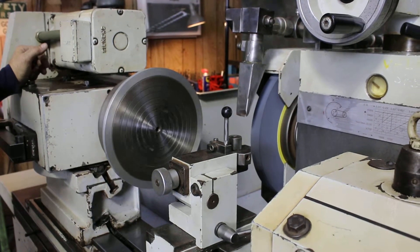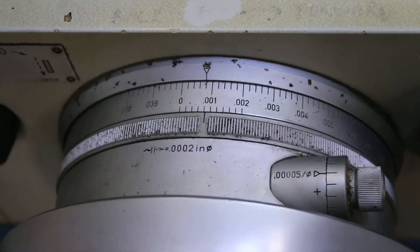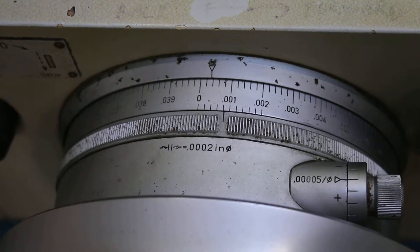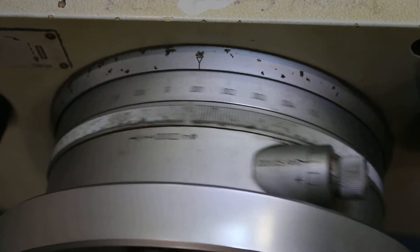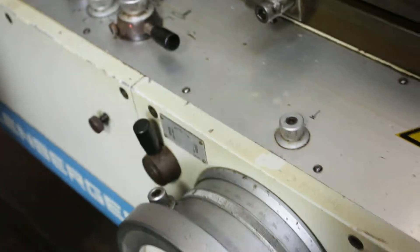We'll bring the wheel slide forward and start the workhead, and at the same time start the feed down here on the hand wheel. It gets to a fine feed — it starts feeding at a finer feed rate until you get to zero. And it will automatically kick out after a certain amount of time.